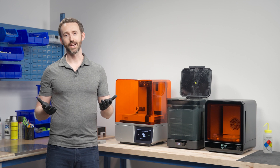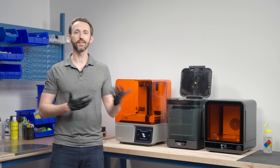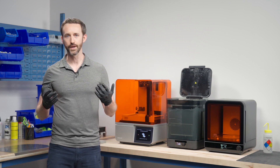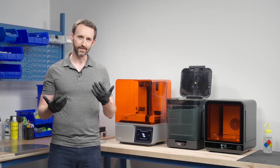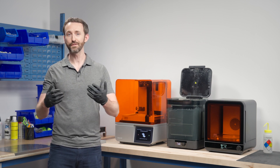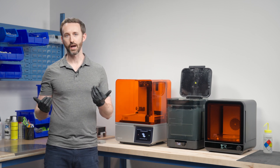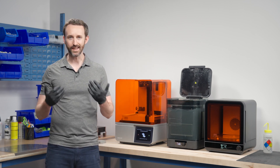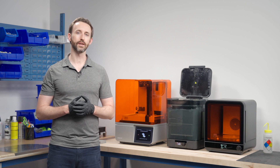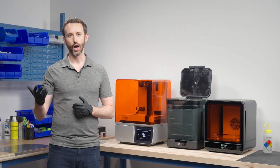It's a really special time to join Formlabs. We're at this inflection point where we have tons of momentum — the industry is growing, but our story hasn't been written yet. I'm personally here because I believe we can build a company that redefines what's possible in 3D printing and manufacturing more broadly. And if we're successful, we're going to look back on this period as the best chapter in our careers. I hope we can do it together.